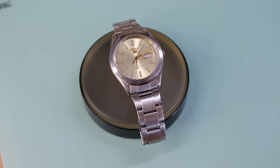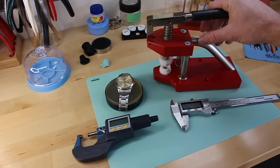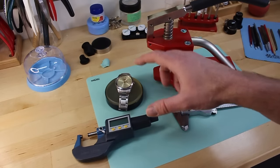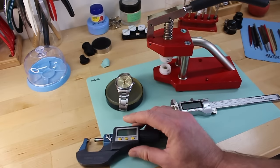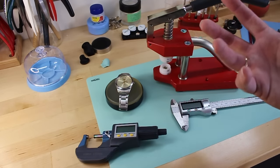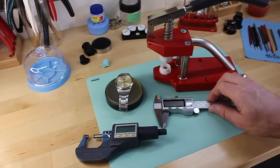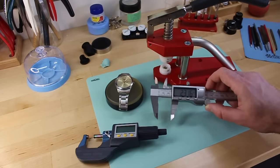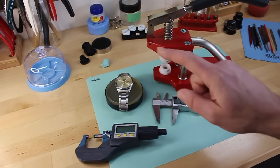A few tools we're going to need: first is a crystal press — I've got a fancy one, but a basic one will also work — with various dies so I can match the outside of the bezel when I press the crystal in and out. I'm also going to use a micrometer. Before I remove the crystal, I want to measure the depth to make sure I've got the crystal in stock, because sometimes it can break on the way out.